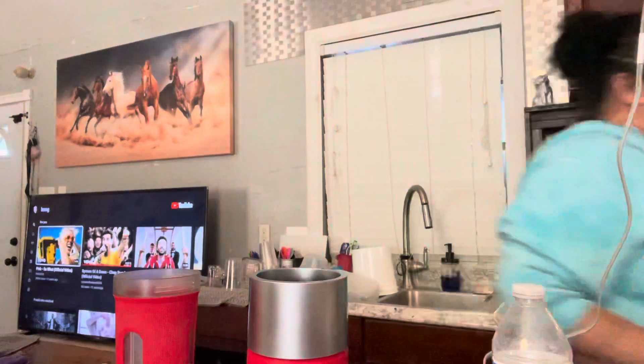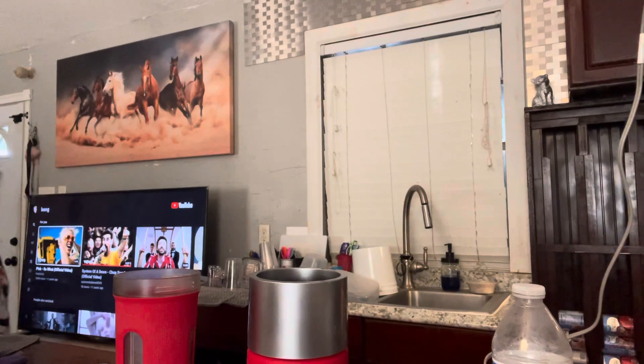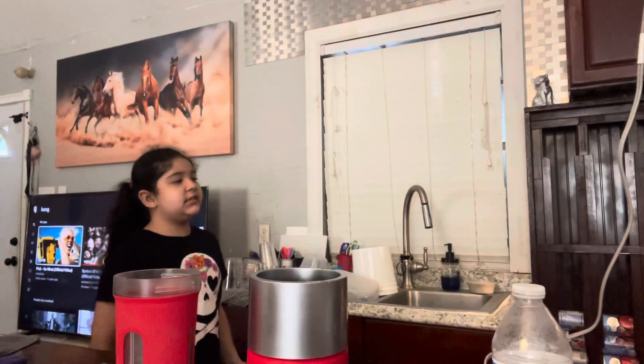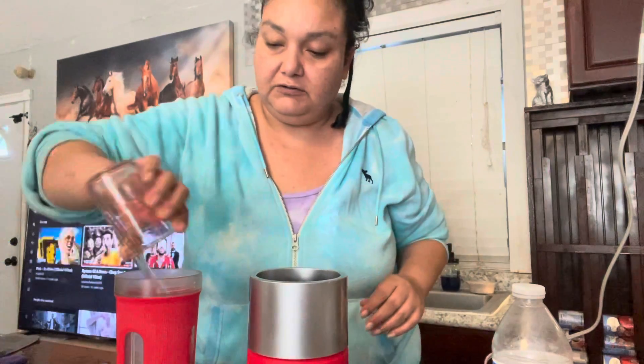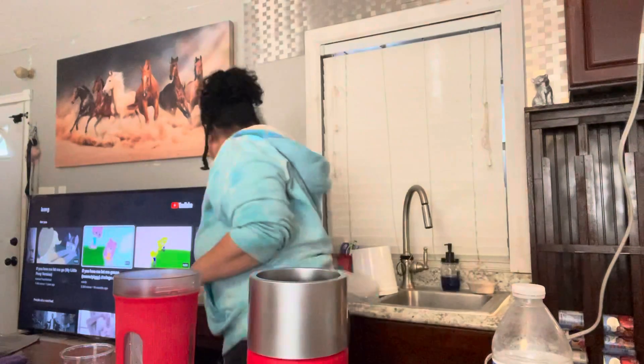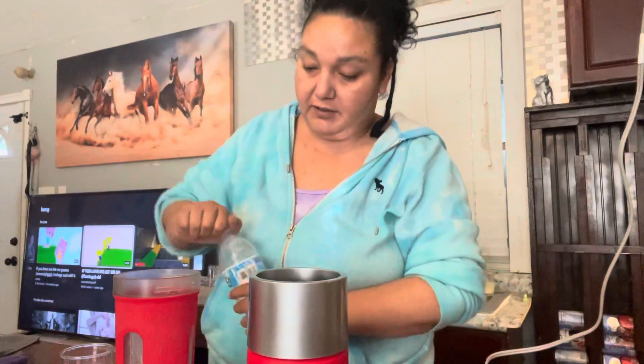Anna, give me a cup full of ice, please — well, halfway ice. Crunchy ice or good ice? Crushed ice. Yeah, give me crushed ice. This one? Yes, ma'am.